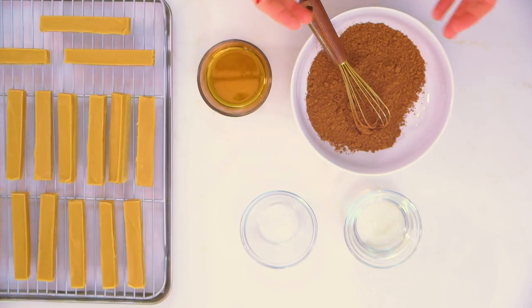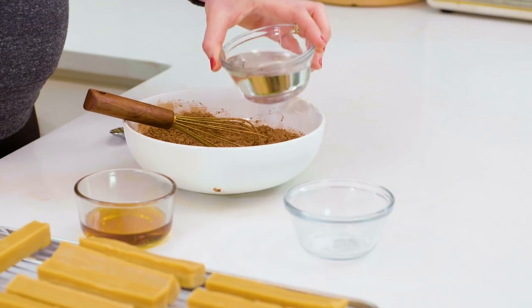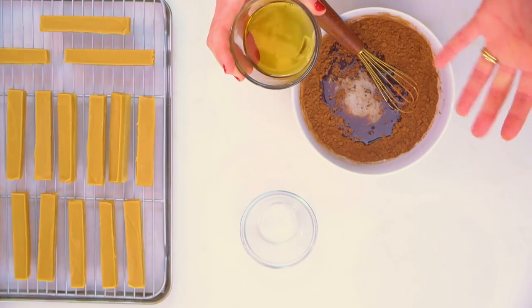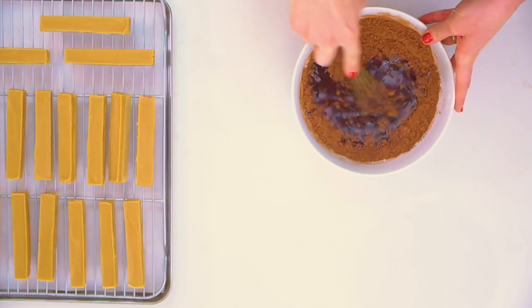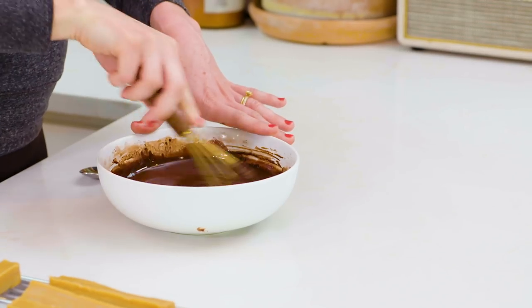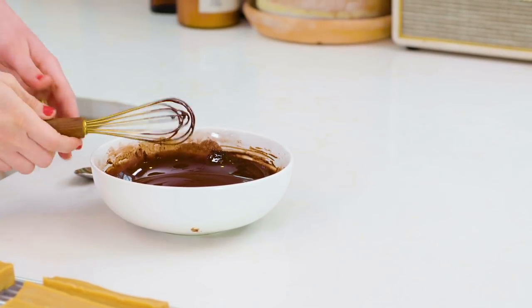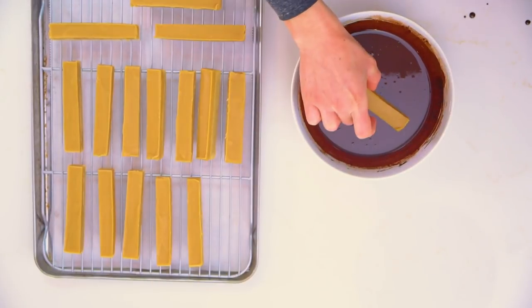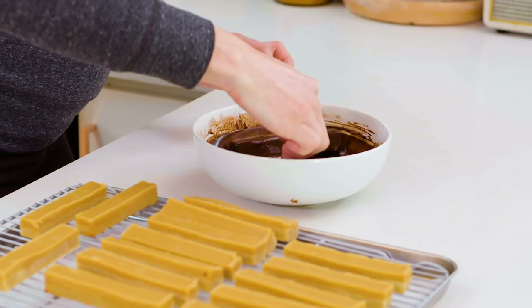Now we're going to make our chocolate coating. I have about a half a cup of cocoa powder — non-Dutch processed — then I'm going to add about a half a cup of melted coconut oil, four tablespoons which is about a fourth a cup of maple syrup, and a pinch or two of coarse salt. We're just going to whisk this all together in one bowl until nice and combined. This tastes so good and it's paleo. Now I'm going to take a bar and pop it right down into our coating, spoon the chocolate over — a nice little paleo chocolate bath.